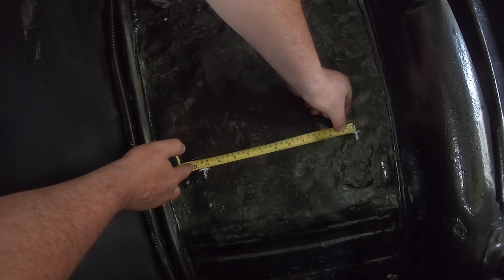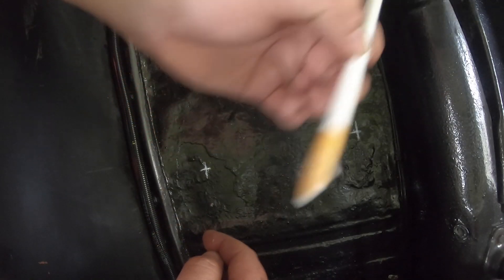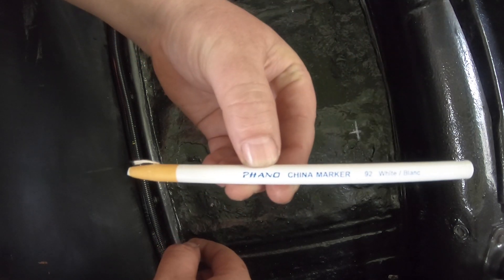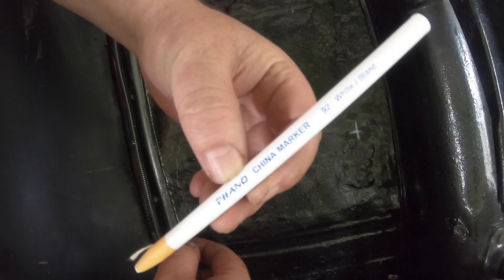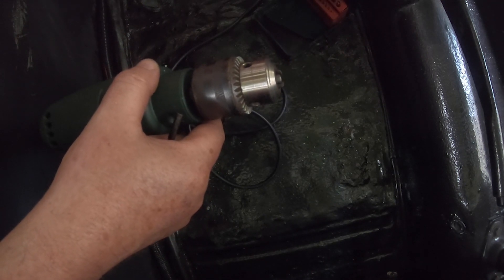Just making sure these are the correct width. In case you're wondering, this is called a china marker — nothing racist about it, it just is what it is. It's an 8mm bolt, so I think I'm going to put in a 9mm hole just to give it a bit of room.